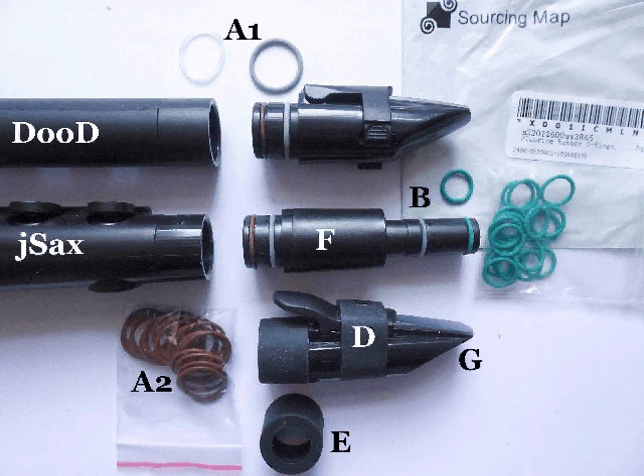Modern mouthpieces are shown as D in the image. These have a different ligature to the older type, which is shown as A1 by the Nuvo Dude. The main problem is with the small gasket seals, shown as B. These easily fall off — because they're translucent, they're easily lost, and they really do come away very easily. You can roll them off with your fingers, which you certainly couldn't with the original rubber ones.